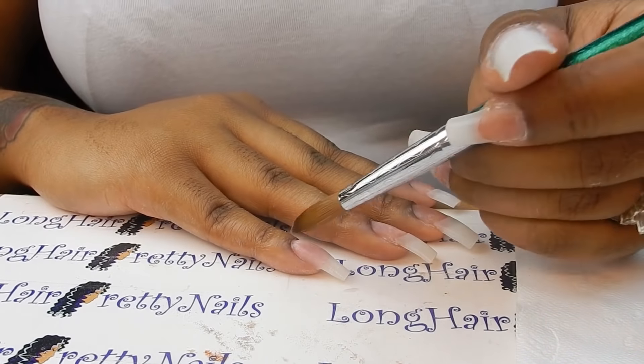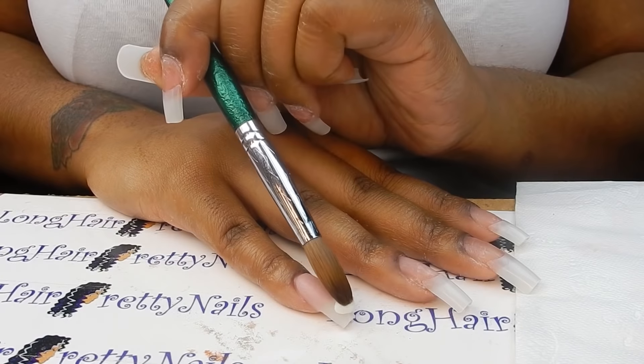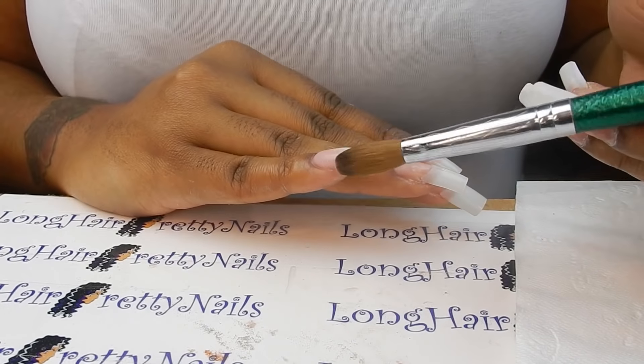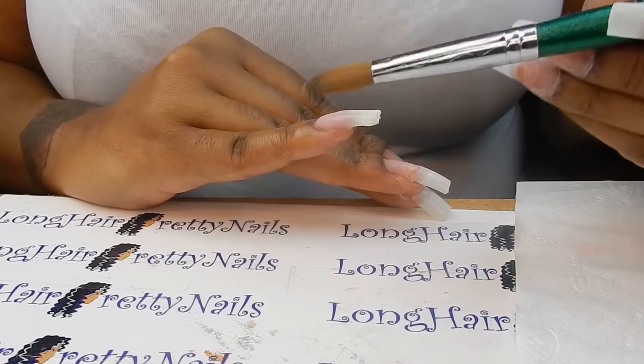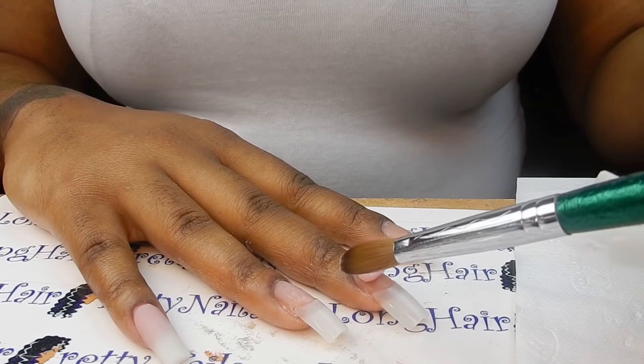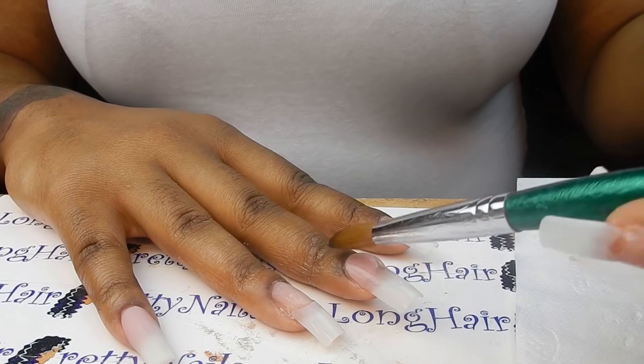I'm brushing the cover nude downwards to create a feather effect so there aren't any harsh lines. Then I'm applying the glow in the dark mixture to the tip and brushing that upwards to also create that gradient effect where both colors kind of just melt together. I repeat that for each nail.